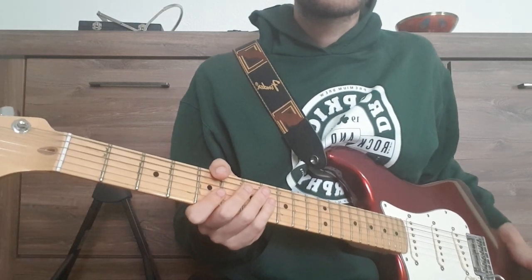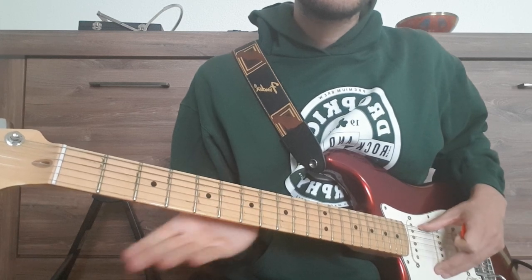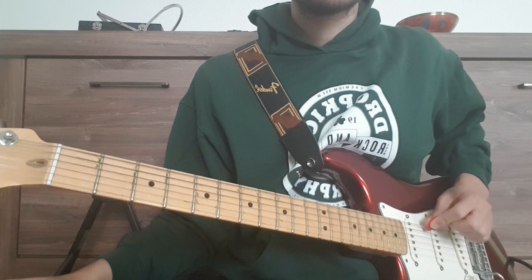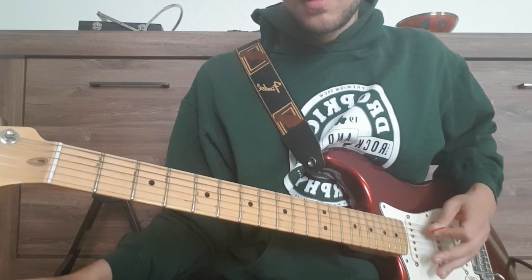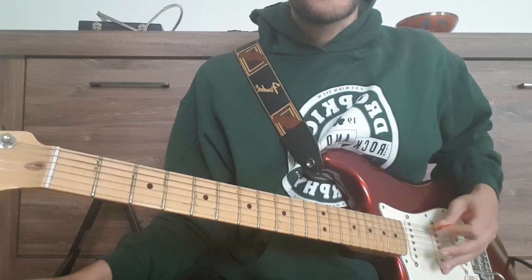Hi everyone! Today we're going to take a look at the song Blackest Eyes by Porcupine Tree. We are on drop D tuning and we start with the intro, which is basically the open E string together with our third string, the D string.